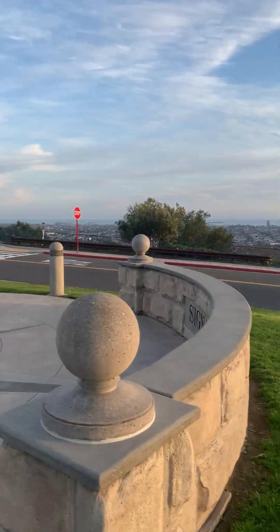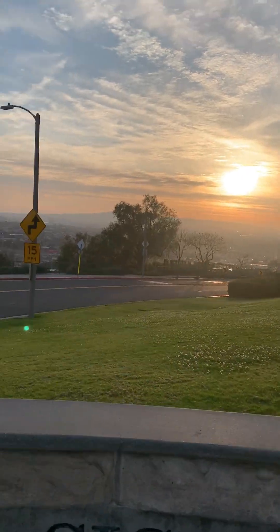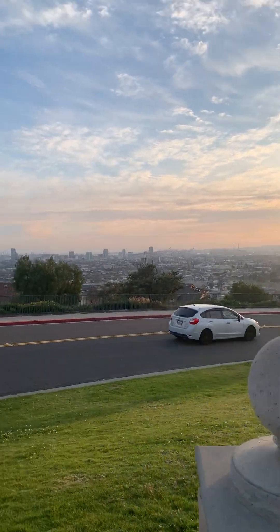This park is awesome. We're gonna take the Signal Hill tour — this is the full tour of downtown Long Beach on the corner.